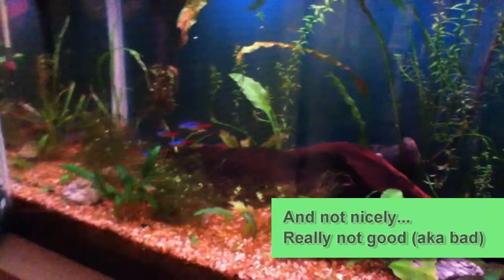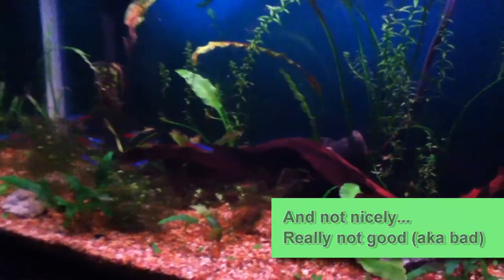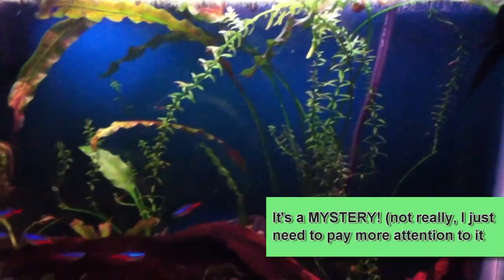The 10 gallon is looking a little — not good. I hope to turn this around soon. I really don't know what happened. It's just kind of, plants just stopped growing well. I'm not sure — there's still not a whole lot of cover, so not quite sure what's going on there.